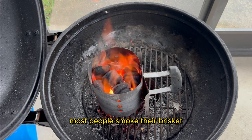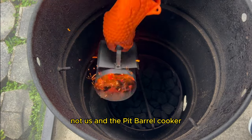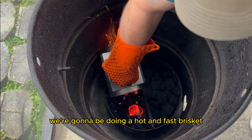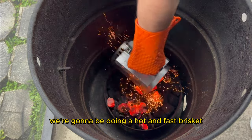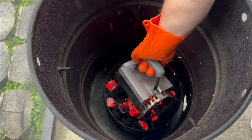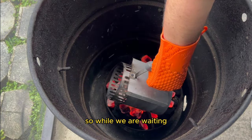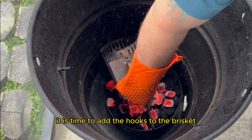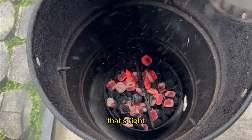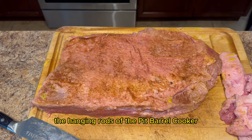Most people will smoke their brisket anywhere from 185 degrees to 225 degrees. Not us and the Pit Barrel Cooker — we're going to be doing a hot and fast brisket right at 300 degrees. It's going to take about 15 minutes to get to that temperature, so while we are waiting it's time to add the hooks to the brisket. That's right, we're going to be hanging the brisket flat on the hanging rods of the Pit Barrel Cooker.